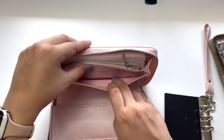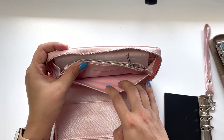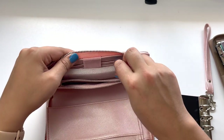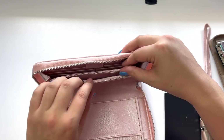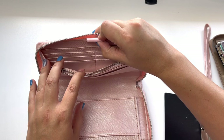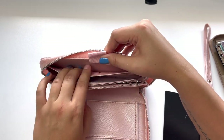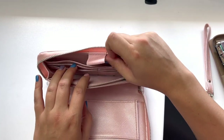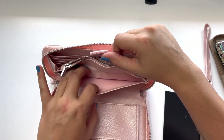On this side again you have this pleather pocket, which is sewn, and then you have a pocket for your coins — just like the Filofax has — and a nice big pen loop. Then you do have this extra pocket back here, and again you have six card slots on this side as well.